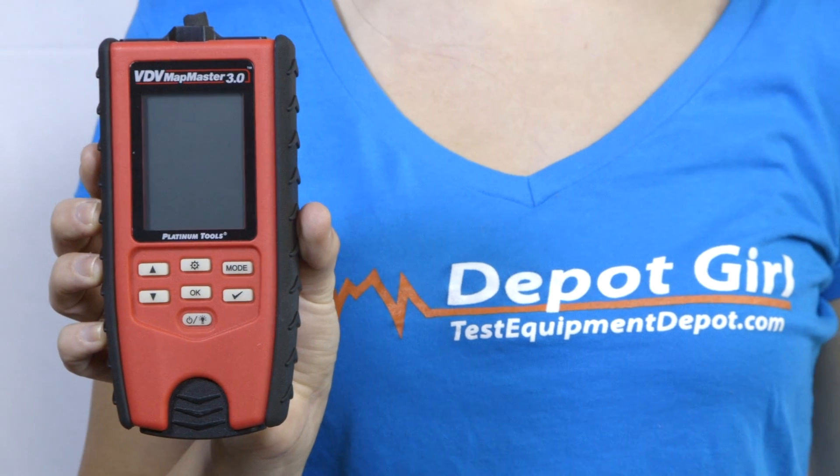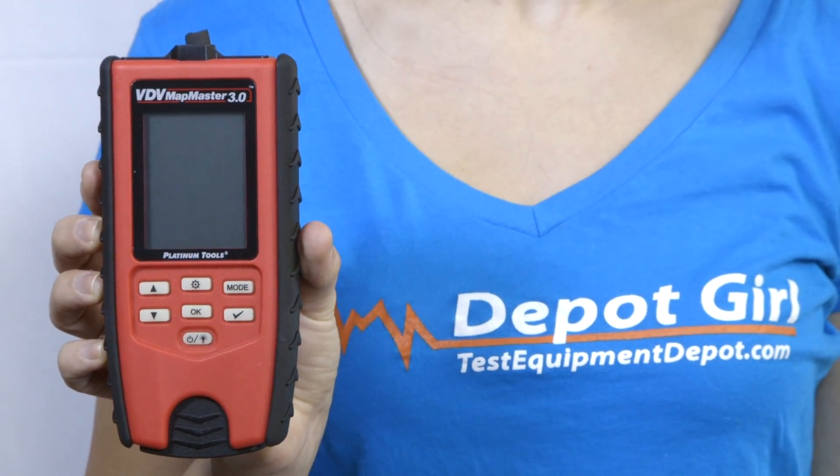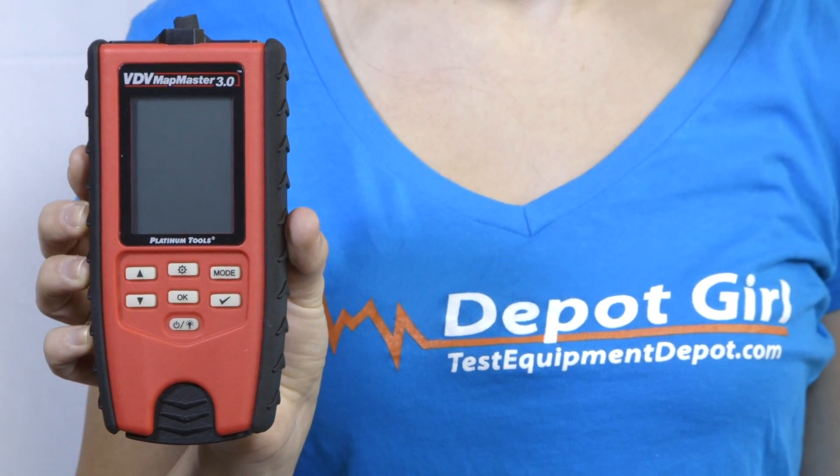The Mapmaster can handle installation, troubleshooting, and maintenance for telco, network, or coax cable. The backlit display, glow-in-the-dark keypad, and a built-in flashlight help you to work in the dark. Whether your jobs are commercial or residential, the versatility and added features of the VDV Mapmaster 3 make it a best value cable verifier for the professional installer.